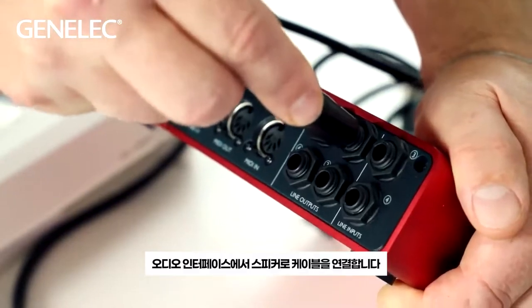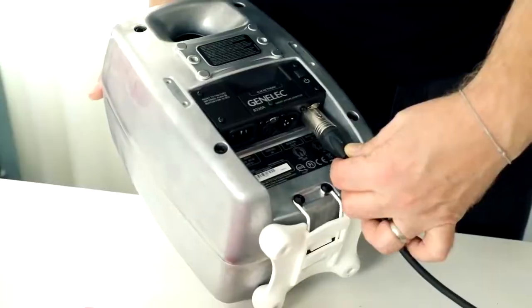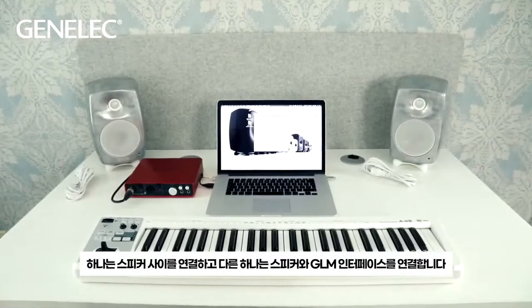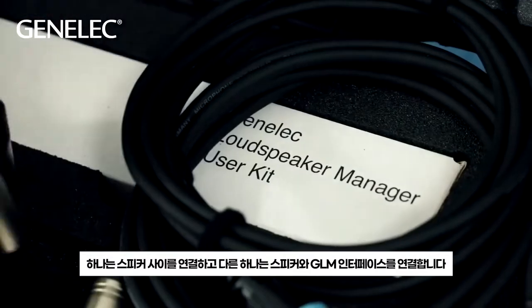Connect the cables from the audio interface to the speakers. Connect the RJ45 cables — one between the speakers and the other one between a speaker and a GLM interface.